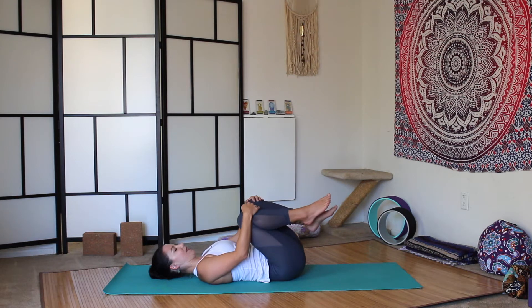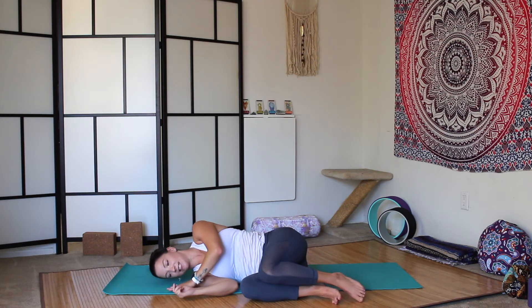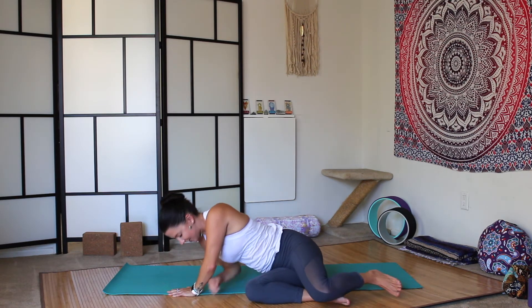And as you're ready, come to roll onto your right side, and use your left hand to gently press yourself back up to a seat. I hope you enjoyed this tutorial today. If you have any further questions, feel free to comment below. I'll see you tomorrow for the next one. Namaste.